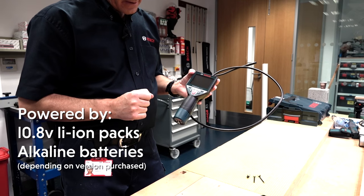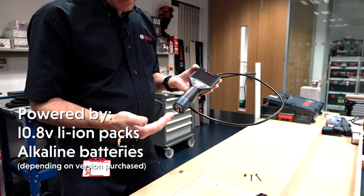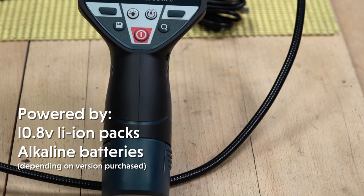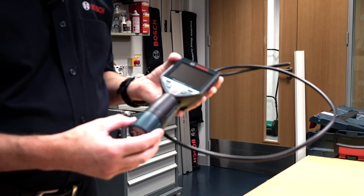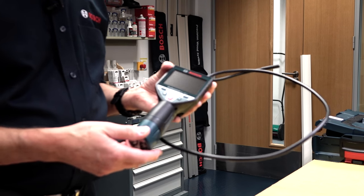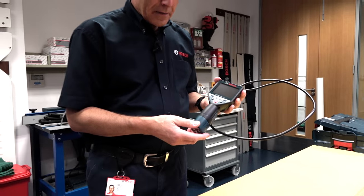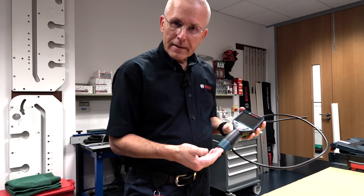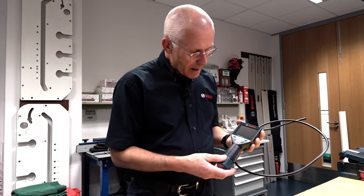The camera has a number of really interesting features. The power, depending on the version you buy, comes from alkaline batteries in this little adapter. But if you already run 10.8 volt professional Bosch power tools, then you can use a 10.8 volt battery from a drill, for example, in the same spot just by removing the adapter.